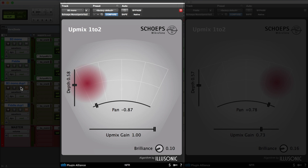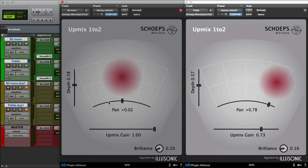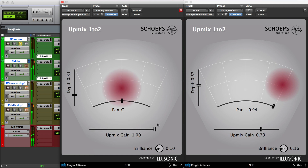On the left we're using the UpMix panner for the organ, which we can adjust from left to right, and on the right we're using the one for the fiddle. Let's isolate the organ first and reset the settings. When the UpMix gain is turned down all the way this gives you a more focused sound. When you increase it, it spreads out in the stereo field. So the combination of depth, pan, and UpMix gain lets you really position where you want that instrument to be in the stereo field.